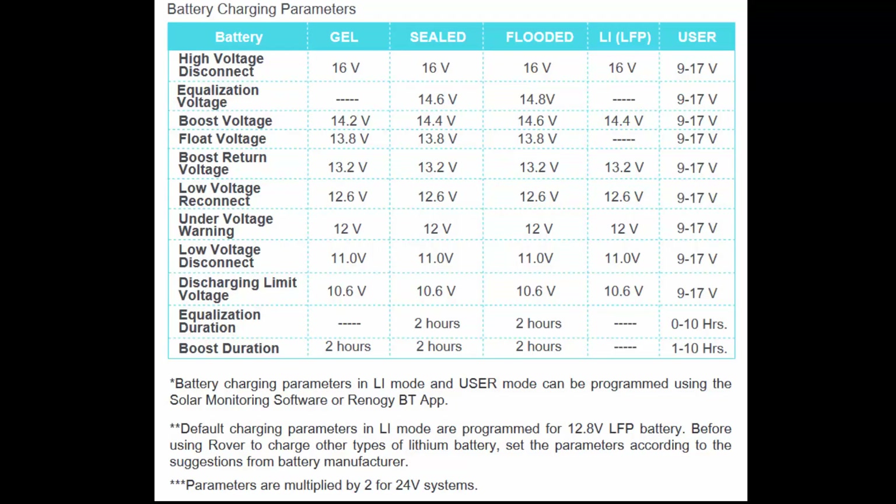Notice in this charging table under the gel column how the MPPT voltage is varied to meet the different charging requirements: 14.2 volts, 13.8 volts, 13.2 volts, and reconnect at 12.6 volts. The charger automatically takes care of this for gel cells. As long as the solar panels are producing in excess of 17 or 18 volts, this MPPT controller can maximize the current charge into the battery bank.